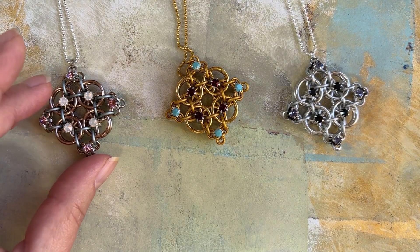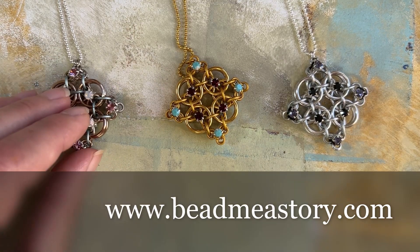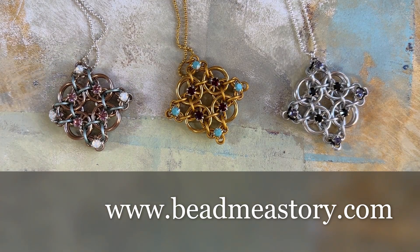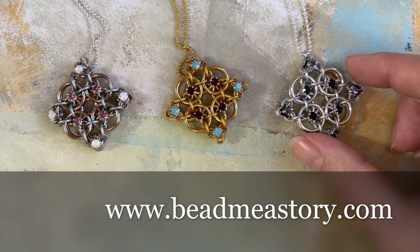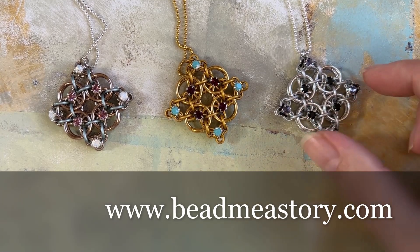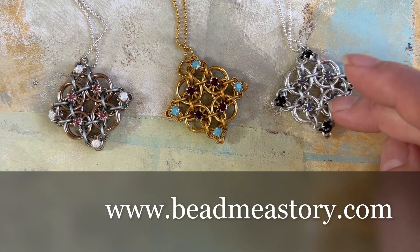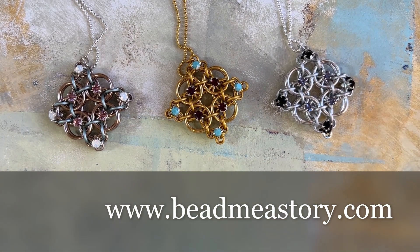I did the same with all three of these. This one is more the champagne tones and you can see I've got light amethyst and white opal. Over here I have black in the center with tanzanite on the outside, and then if you flip it over, the tanzanite is on the inside. It's a really beautiful pendant.